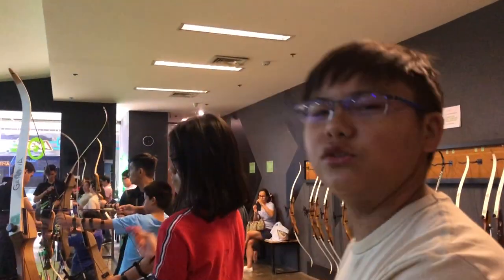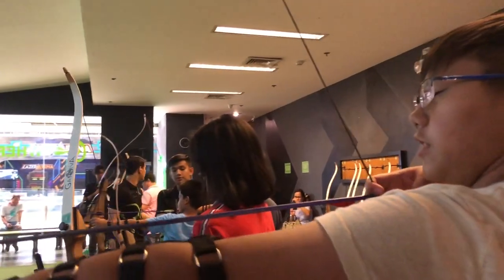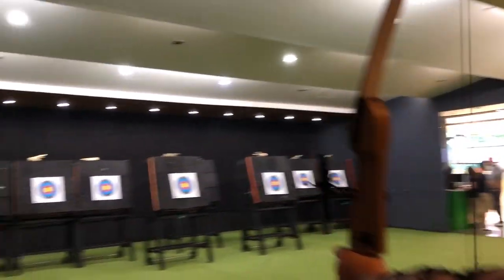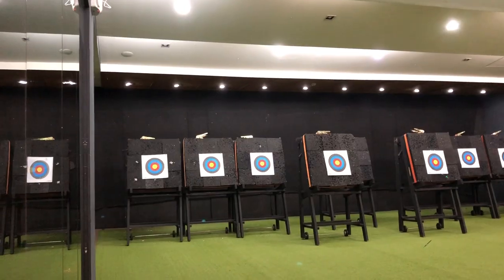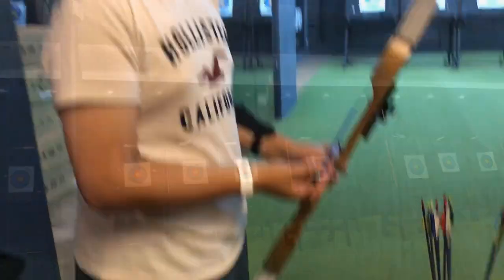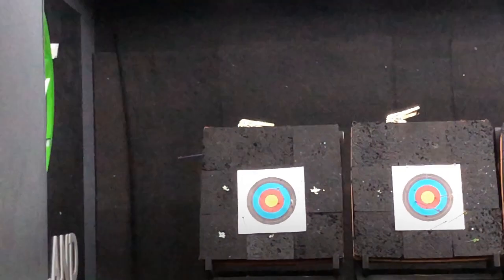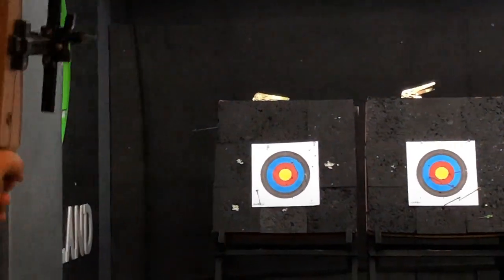Second round, let's do this guys — not even looking. Watch this. Oh my god, you're doing so bad. I'm not doing too good. Wait, just go.